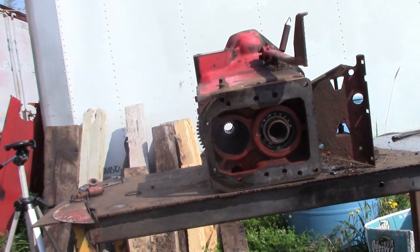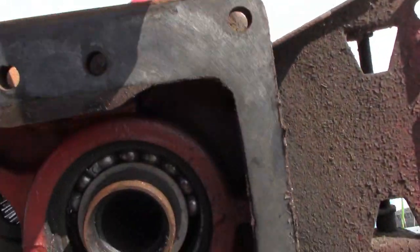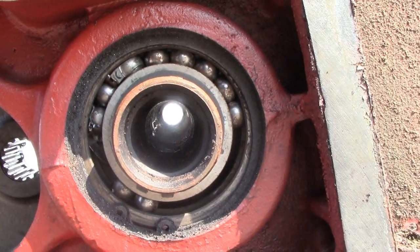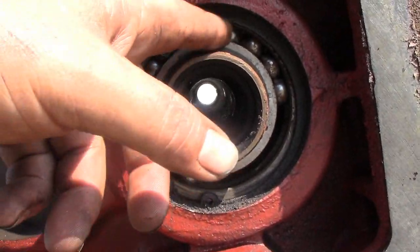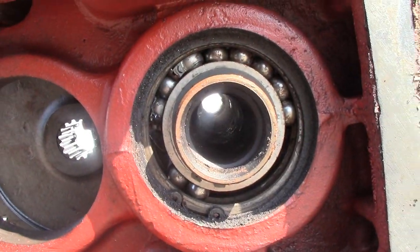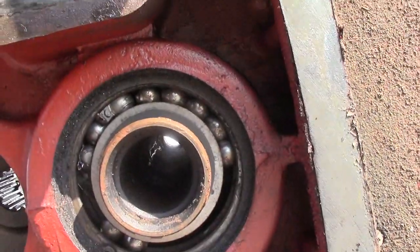We have our clutch housing laying on a table here to work at, and now that we have it off you can see without any trouble what the problem is. This bearing — the cage for the balls has all torn up and shredded, and the balls are all jammed up, and that is what is causing the problem.